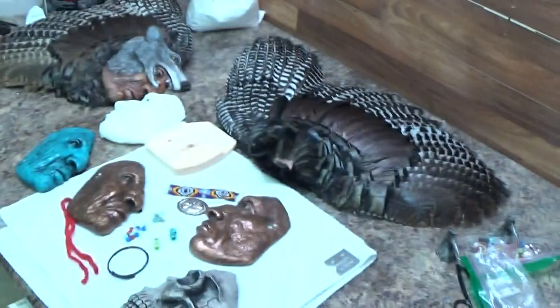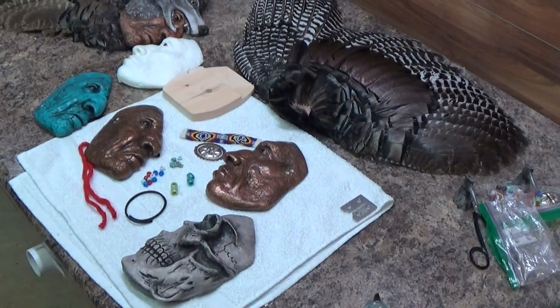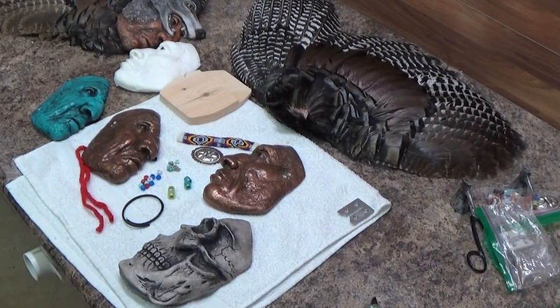So what we'll do now is prep the wing to set it up for the face.